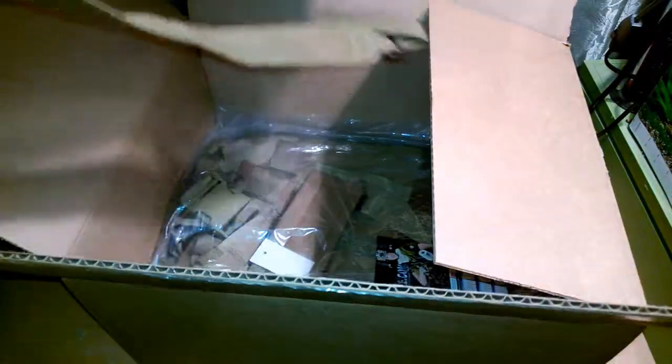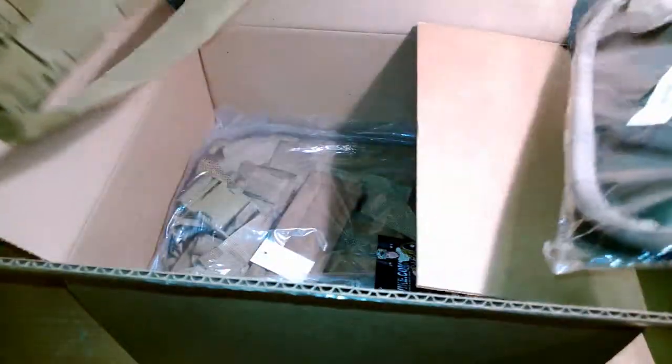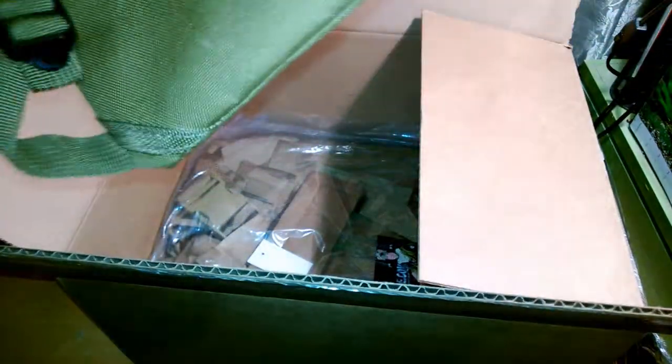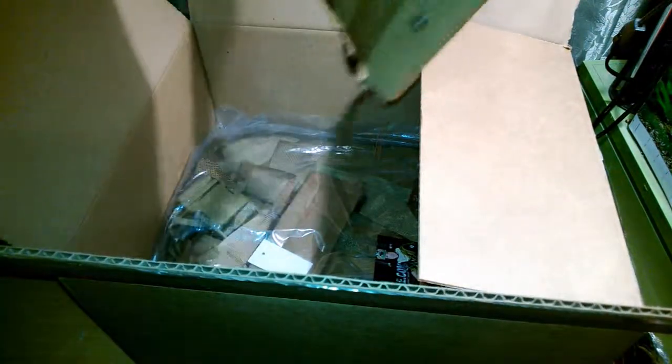Next thing we have is the Matrix hydration bladder carrier with bladder. If you guys want to know the prices for all of these, I'll put them in the description. Here's the bladder — this is about a liter, I believe. And here's the carrier, which has a built-in back strap. I don't know if you can take it off, but I'll probably just rip it off because I'm just using it for MOLLE, which is right here.